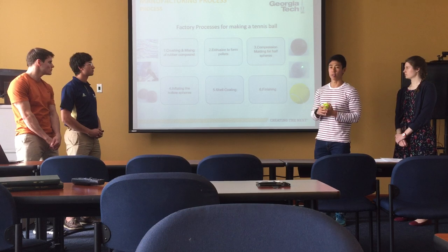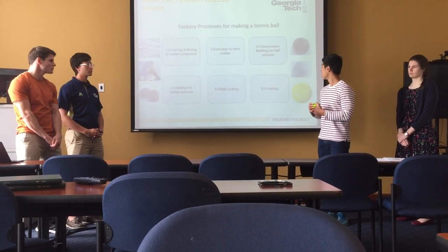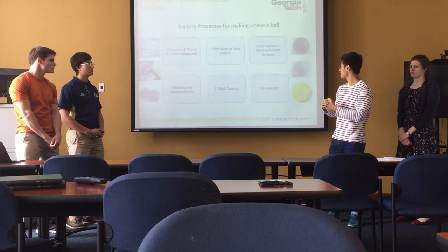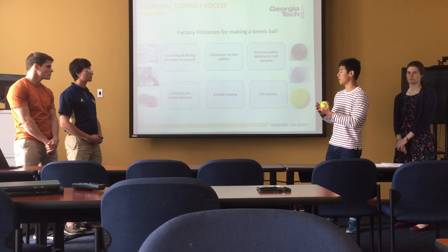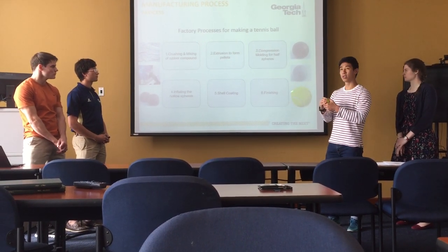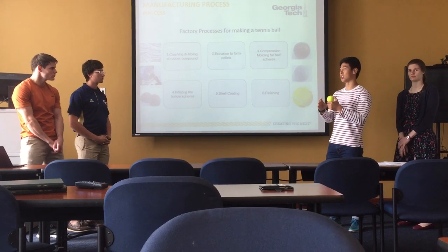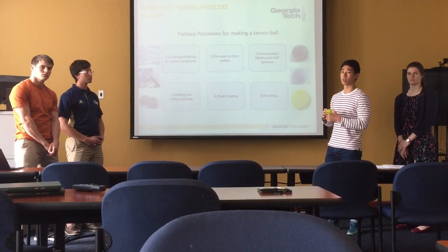Step five involves the shell coating — an operation called barreling where the rubber ball is coated with a layer of rubber. Then moving on to the last step is the finishing, where two dumbbell-shaped felts are placed adjacent to each other, 90 degrees apart, to form the yellow ball that we see today.